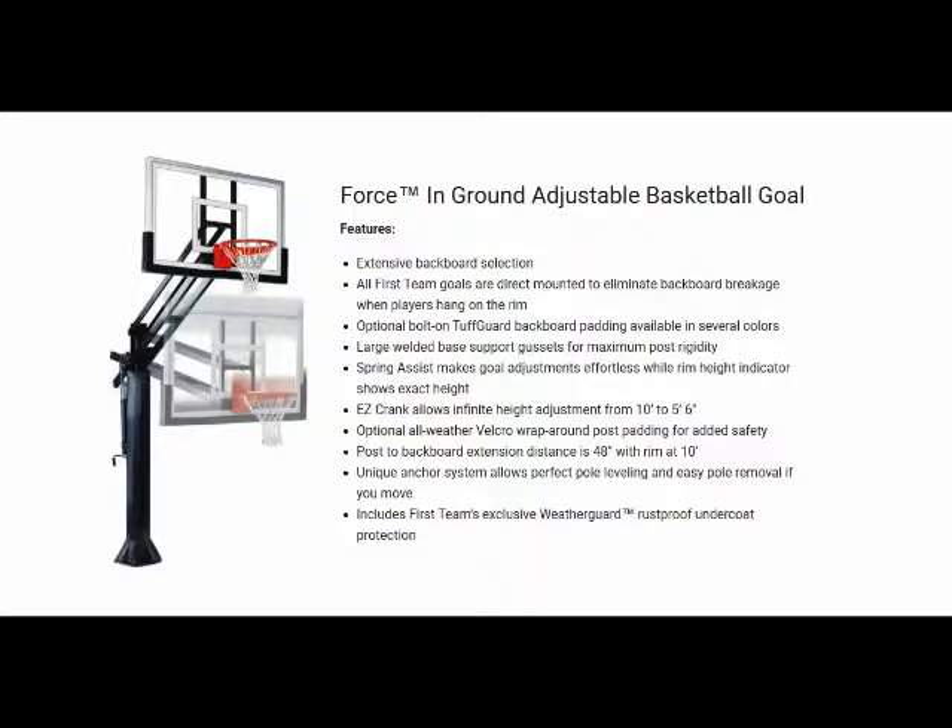Every Force Adjustable Basketball Goal package comes with a lifetime superior warranty. If you have any questions about this basketball system or any other product on our website, please feel free to call us at 404-456-3817.